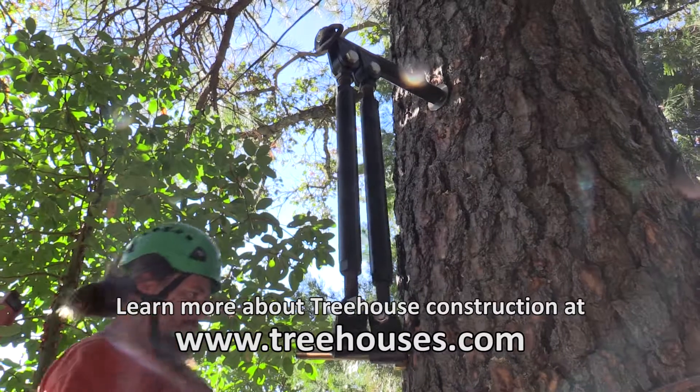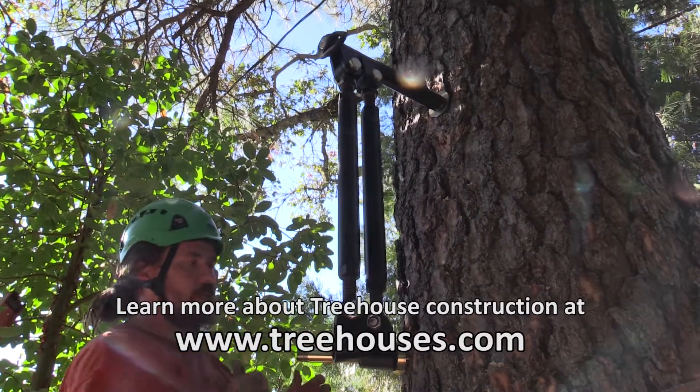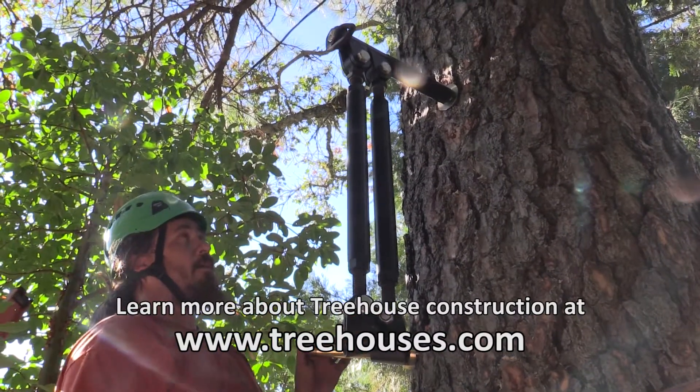This is going to be a decently sized tree house. This is going to be one of the heaviest corners of the house. And so ultimately, this corner of the house will be supported by, I believe, up to four limbs.